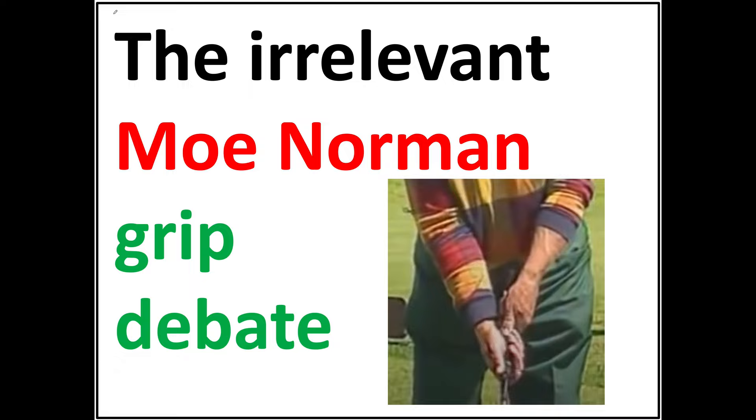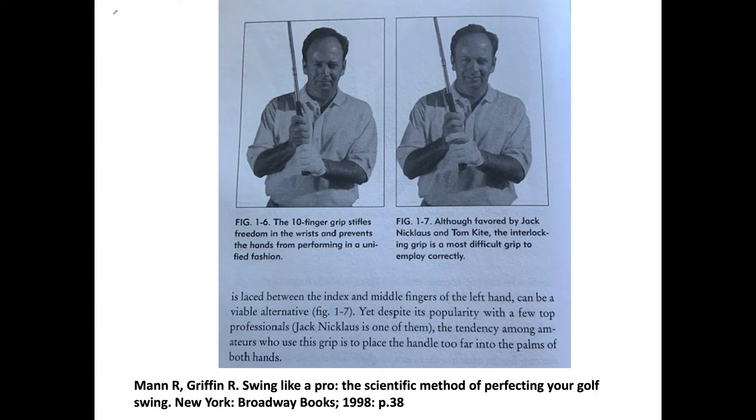This was 1994, and Moe changed his grip in December of 1992, which I'll show you shortly.